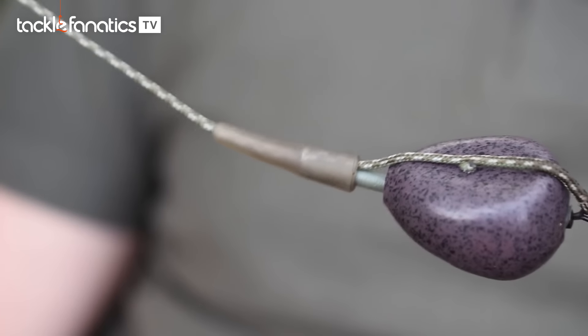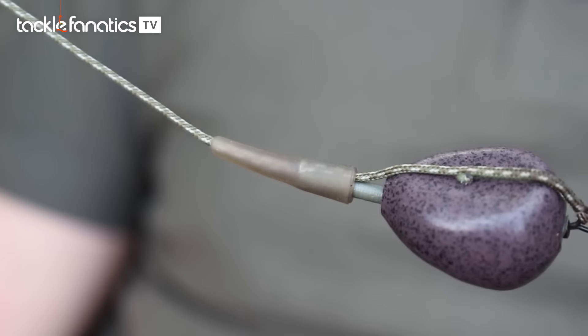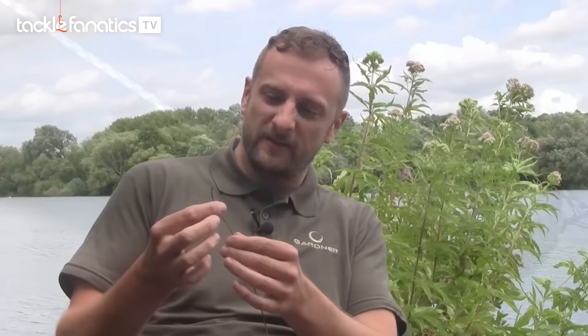I've got here around a two-foot section of Gardner's Camflex in 45lb. This is the green version — it's white and green flecked, darkens out, it's really nice underwater, it goes very natural looking. Wherever I can get away with the lead core, I tend to use it just to give me that confidence in the last few feet.